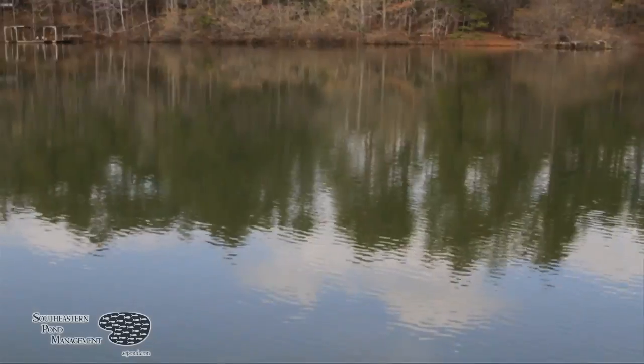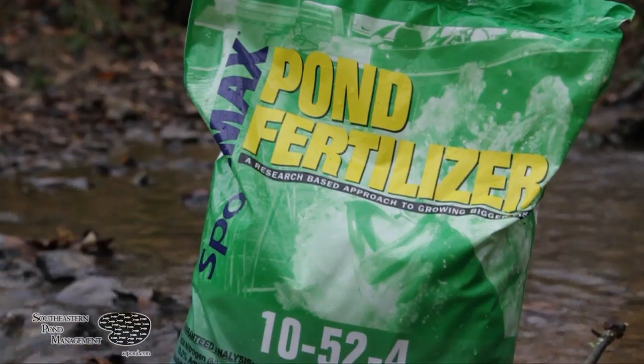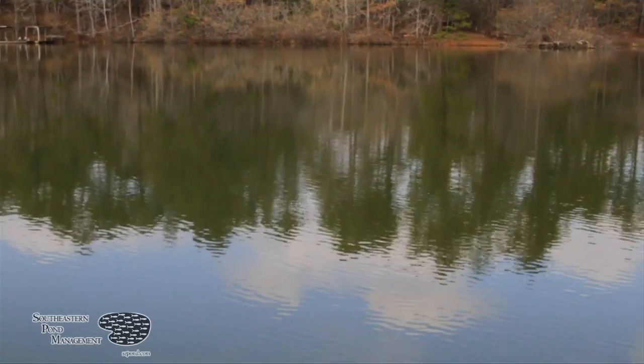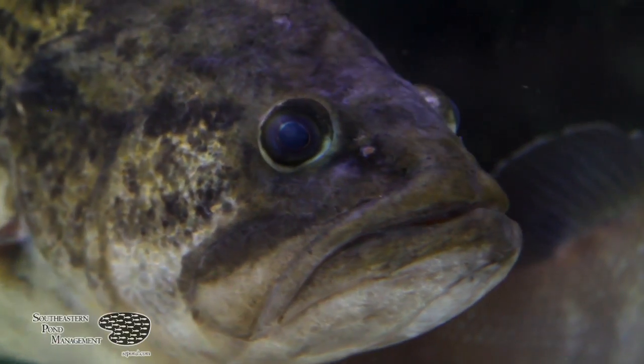Creating a dense phytoplankton bloom by applying Sportmax can increase your pond's productivity by up to 400 percent. Phytoplankton is what gives lakes that deep green tint, and this microscopic plant is food for invertebrates and larval fish. By increasing the nutrients at the base of the food chain you can ultimately provide more food for your forage fish and grow bigger bass.